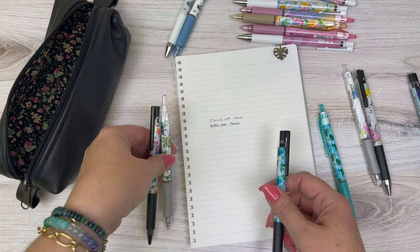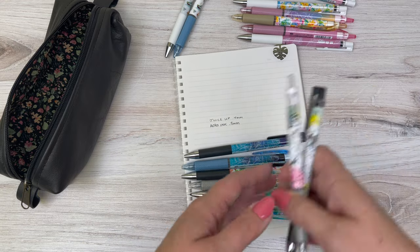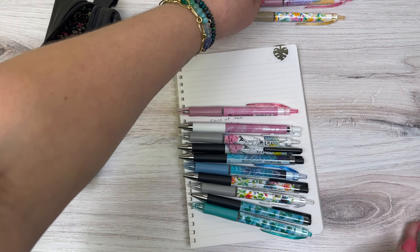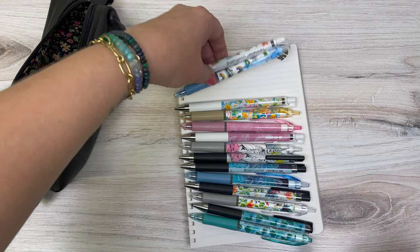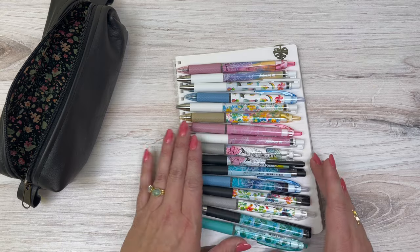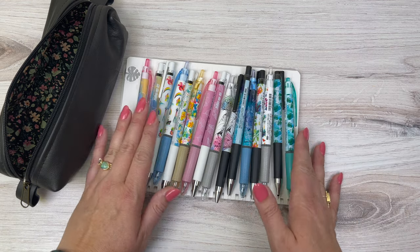Let me zoom out and give you one last look at these gorgeous pen barrels. To me this one just has the best vibes of any pen we've had in a long time. If you're doing self-care journaling, I highly recommend these pens — just pick whatever design speaks the most to you and I think you'll be happy with it.